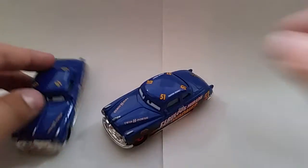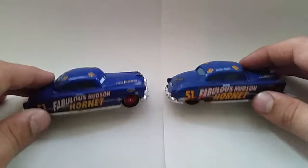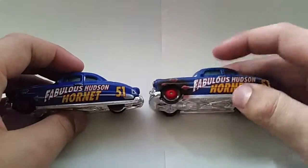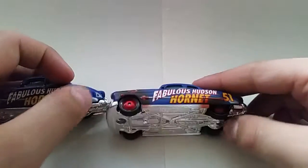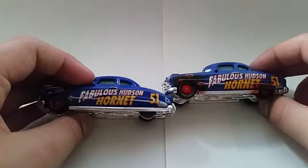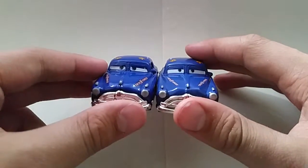First we have the original Fabulous Hudson Hornet for comparison. You can see he's got the silver thing there and this one doesn't, and he's got no gap here while this one has a gap there. This one has no dirt, this one has dirt. The eyes are a lot smaller as well on this one — I don't know why.